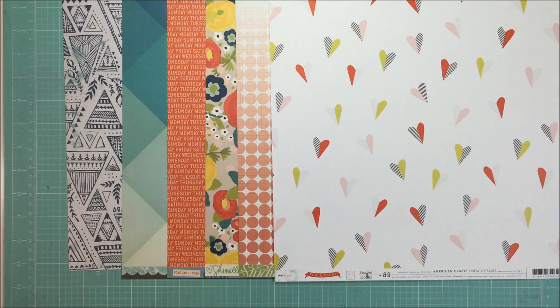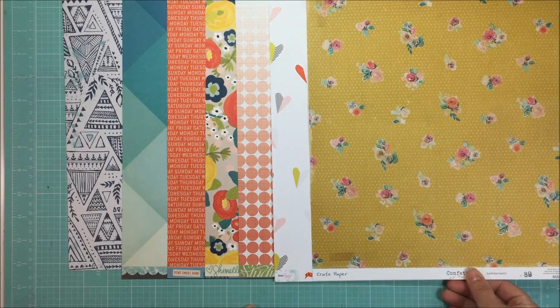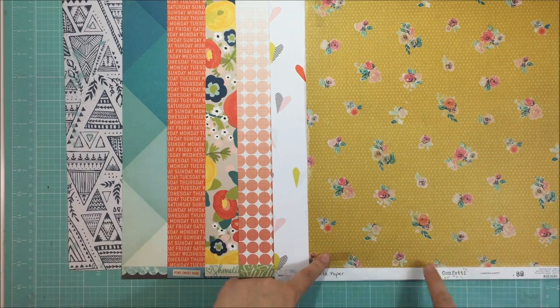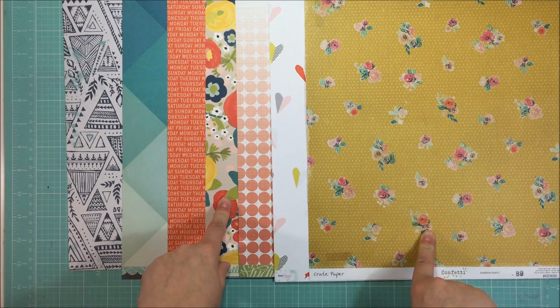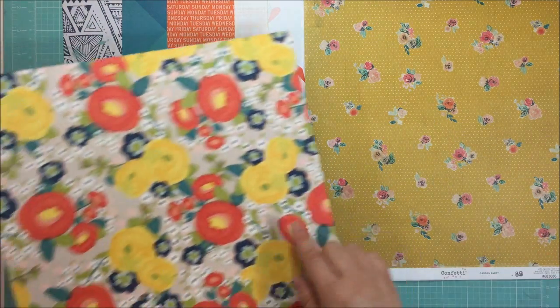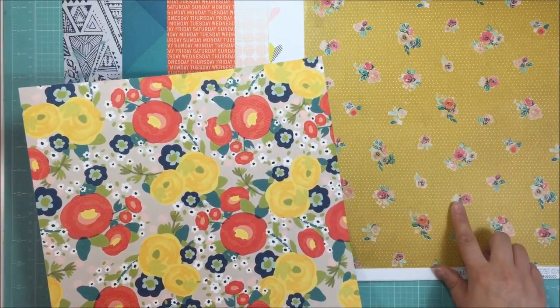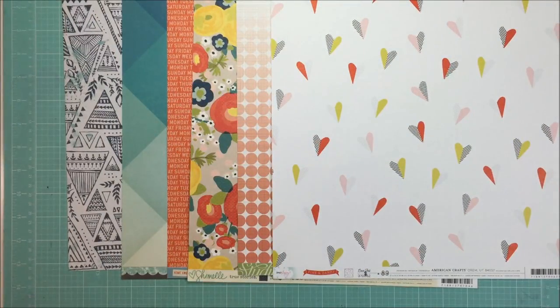The next paper I considered was from Create Paper - it had more of a green-yellow - but I excluded it quickly. It was from the Maggie Holmes Confetti collection, and the floral just didn't match with the other floral in my kit. Even setting that aside, it was a completely different feel - more of a bold floral versus the soft floral of everything else I had going on, which is why I eliminated that piece.